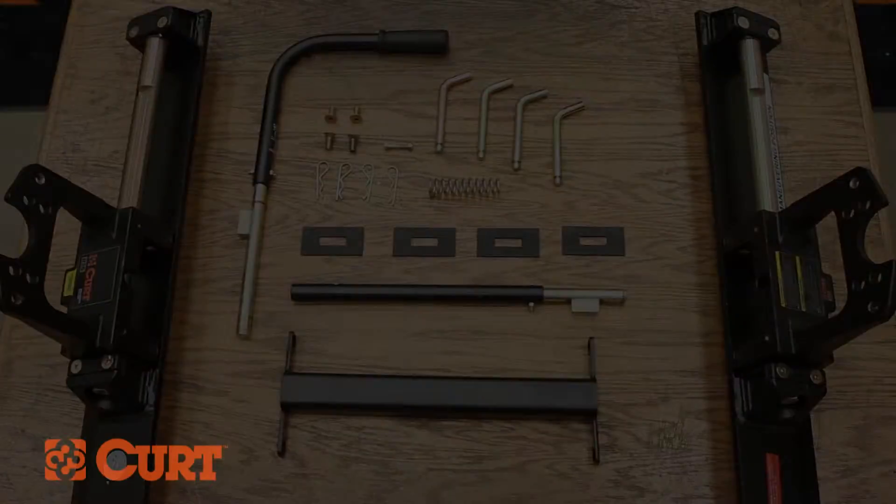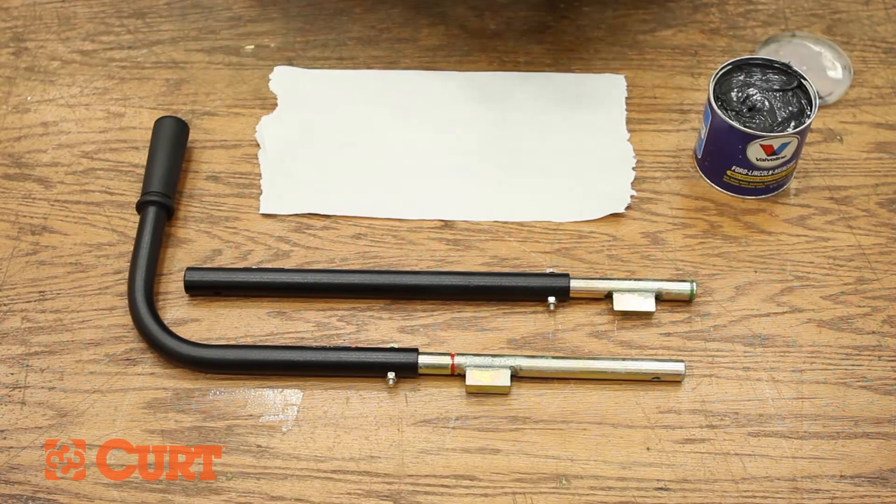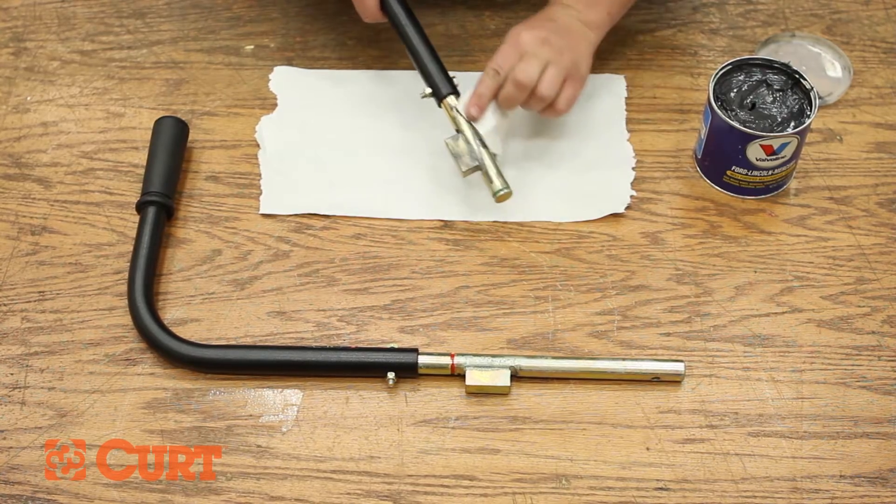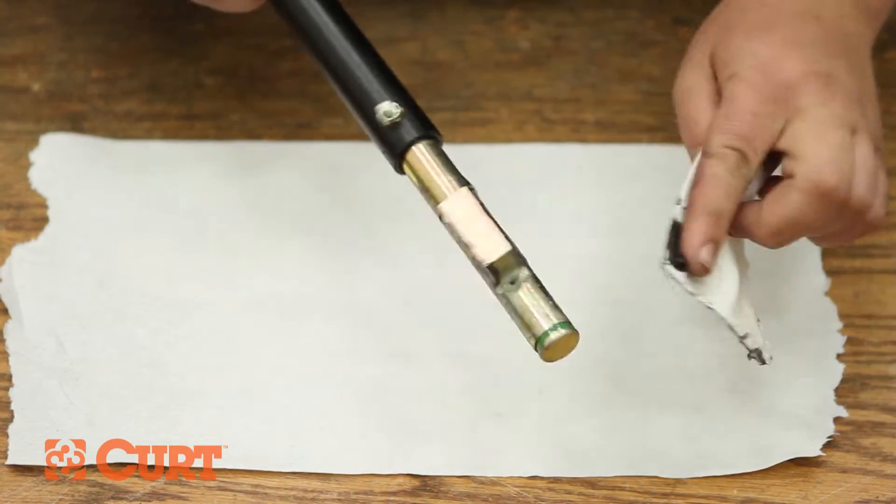Begin by greasing the driver and passenger lock rod weldments. We recommend using a lithium-based grease, though any industrial grease will work. Spread the grease liberally, covering all surfaces.